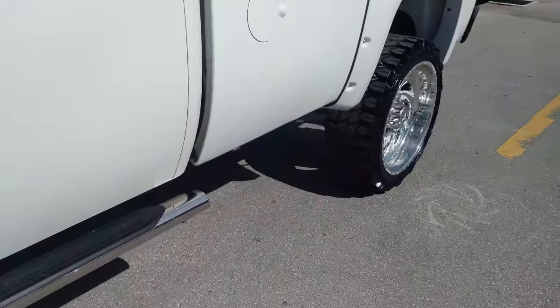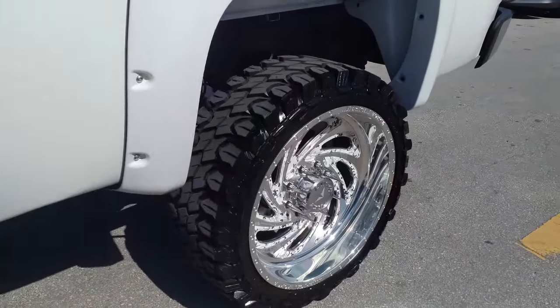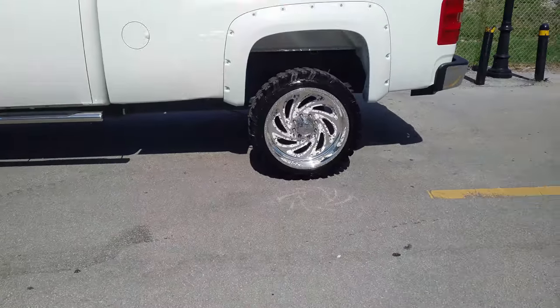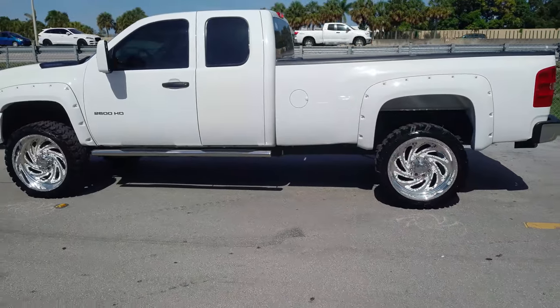You can find these wheels online or call us at 877-544-8473. It's your boy KB from Doves and Tires TV, signing off.